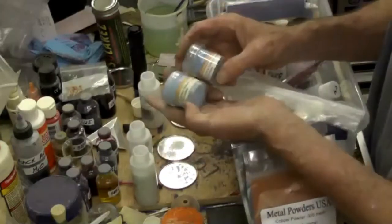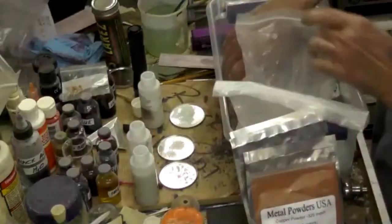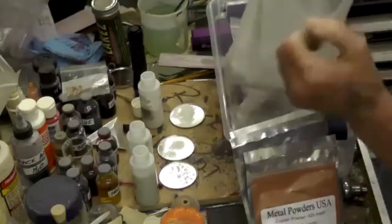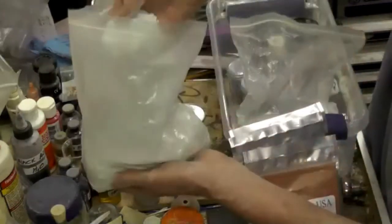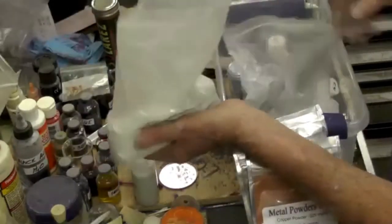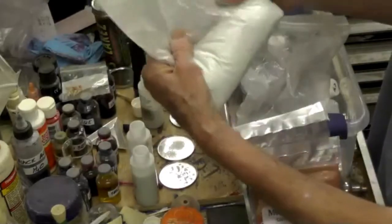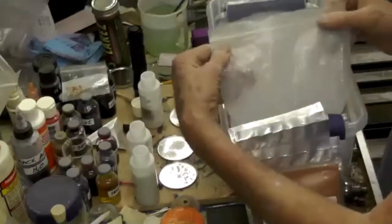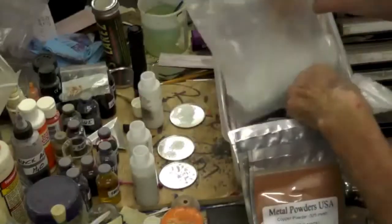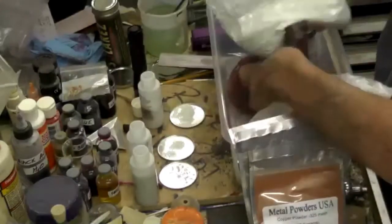I'm not sure whether it's real turquoise or not. Here's some other powdered turquoise — maybe get your friends in Tucson to get some. I think it was around thirty dollars a pound from the gem show. It comes in powder form.